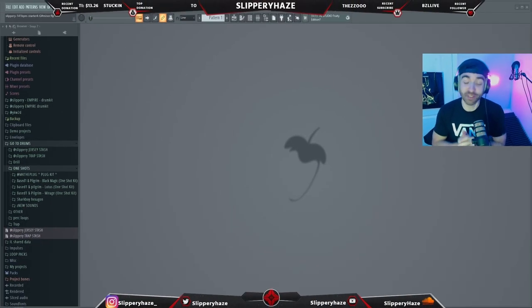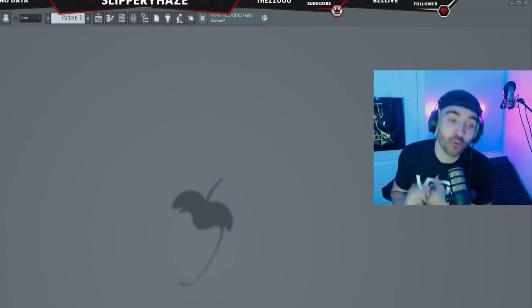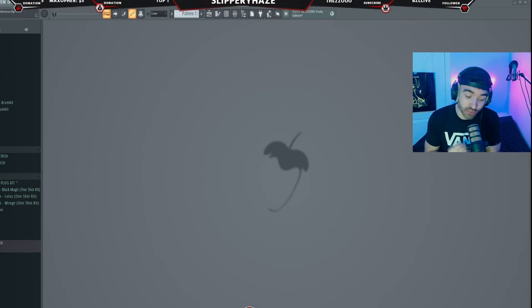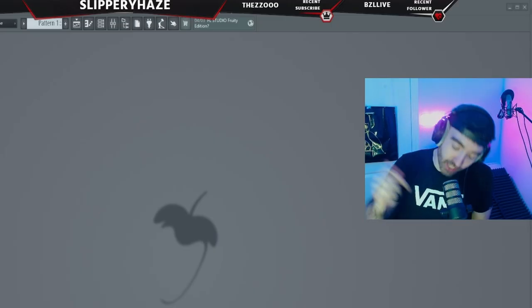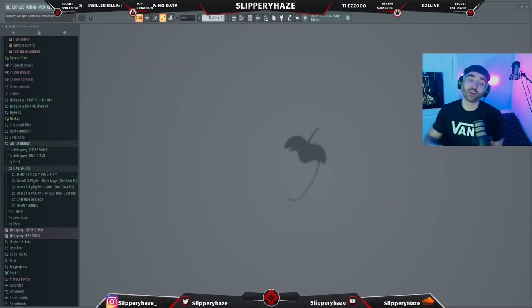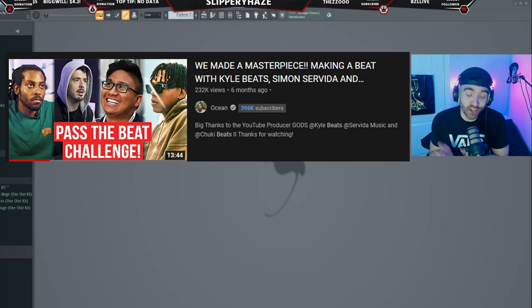Today we probably have the biggest video to date on this channel. We are collaborating with the two kings, Mr Jay Cactus and Mr X10. First of all, I just want to thank the two boys for making an effort and helping me with this video. All their links are going to be in the description, even though most of you probably already know who they are — but still, go make sure you're following them.